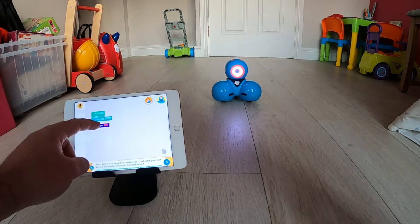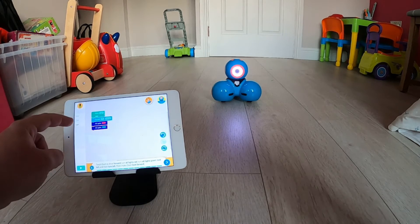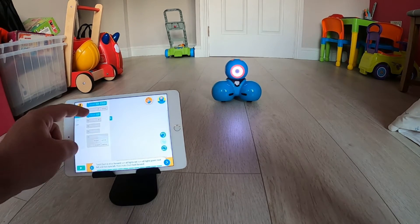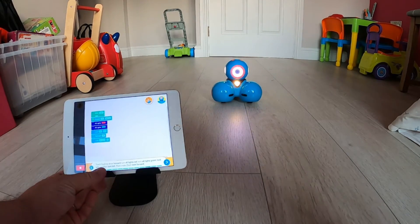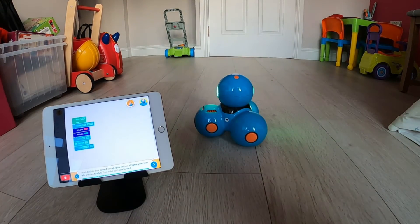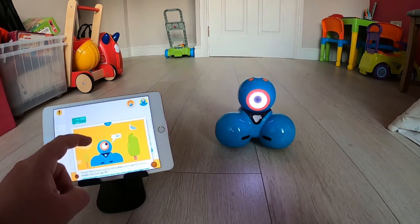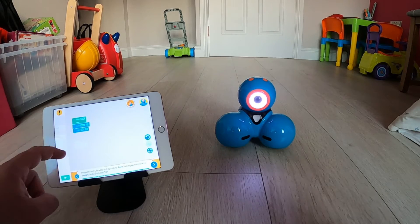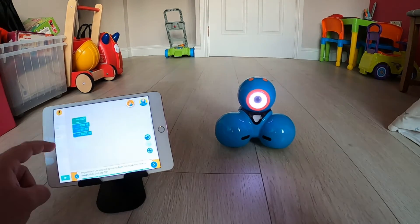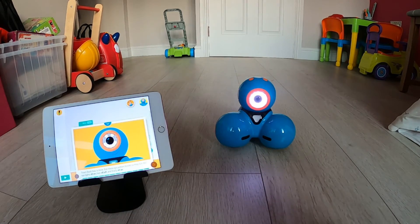There's also something else to be aware of. Usually with block coding languages, to delete a block you drag it off to the left-hand side. With the Blockly app however, you need to drag unwanted blocks down into a bin in the right-hand corner — so a slight change there, but the blocks work exactly the same as any other block coding you may have encountered. While I've been explaining all this, you've seen I've been working through that first challenge just to give you an idea of how it builds up the complexity for pupils.